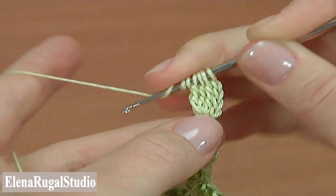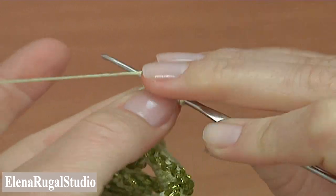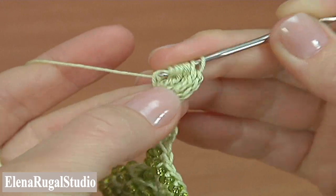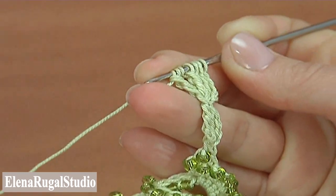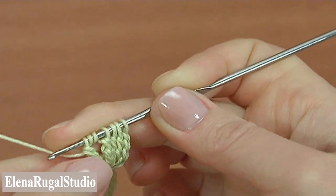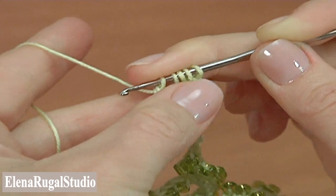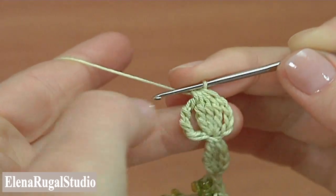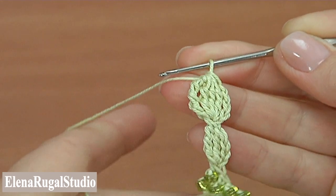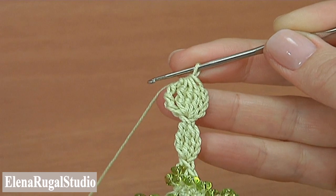Then yarn over four times to work with quadruple treble. Insert the hook into the two loops, pull up a loop, pull through two loops four times. Then yarn over and pull through all loops on the hook. The base of the segment is made.